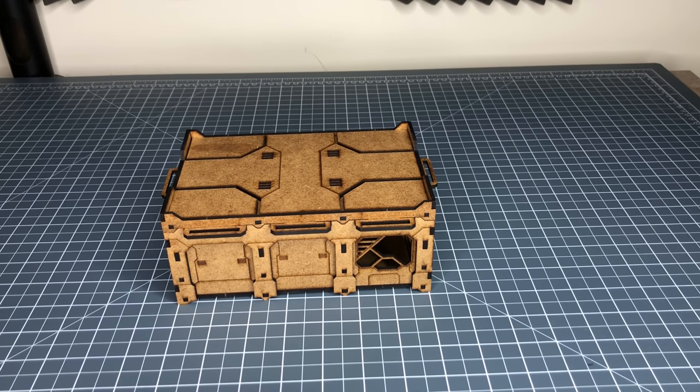Hi, welcome to a quick review of the LOS Block modular building. This is one of the new items in their range.